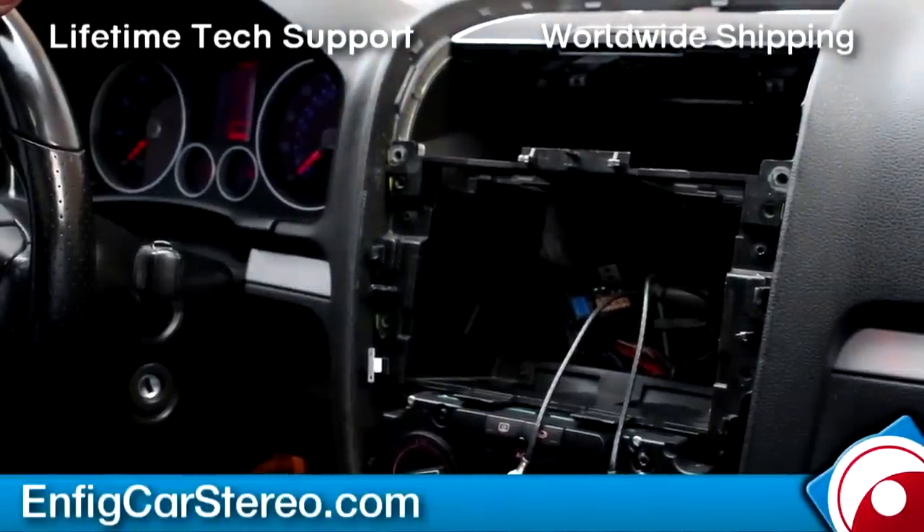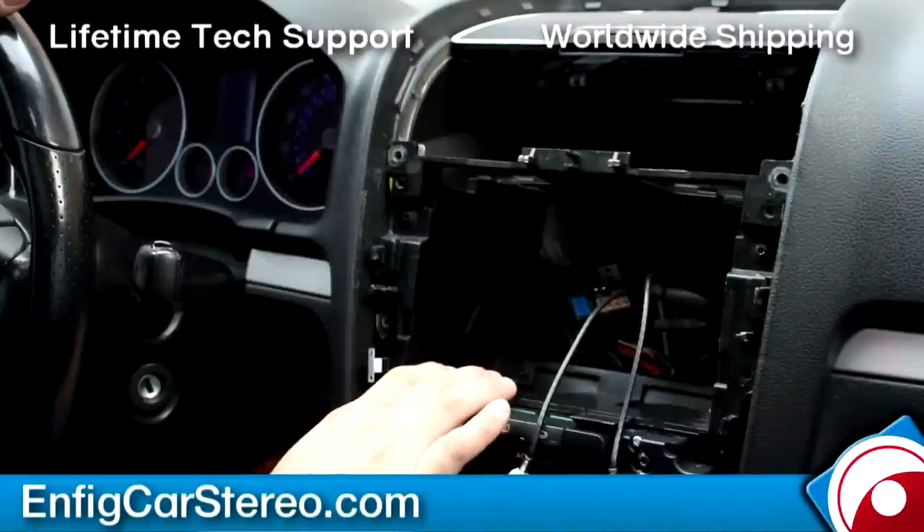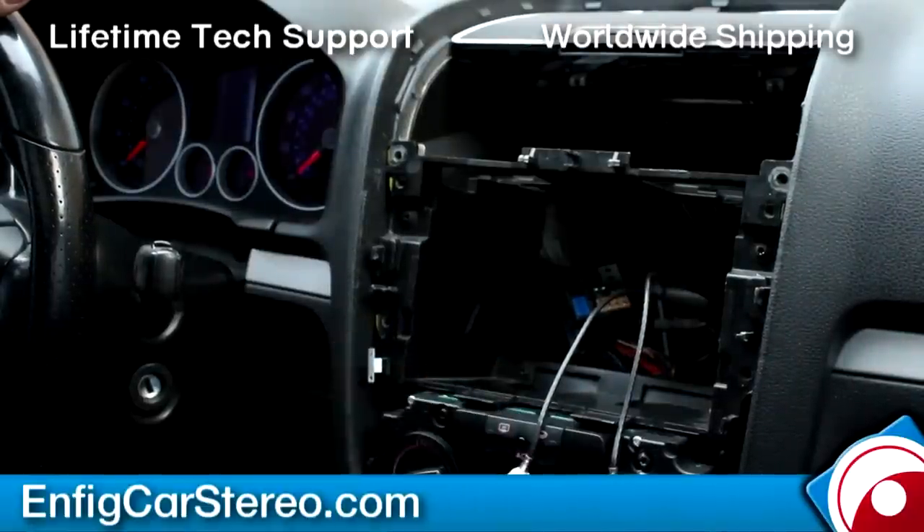This video is brought to you by nfitcarstereo.com. We sell and install the adapter, and we also ship worldwide. If you have any questions, feel free to give us a call. We also have a full line of dash kits — this customer didn't want our dash kit because he already had one. But we can give you everything. If you're a shop, we can sell to shops too — you guys also get a dealer discount. Thanks for watching.